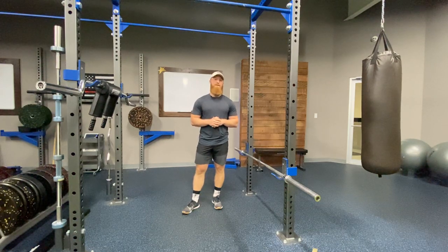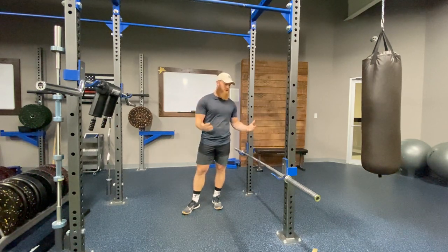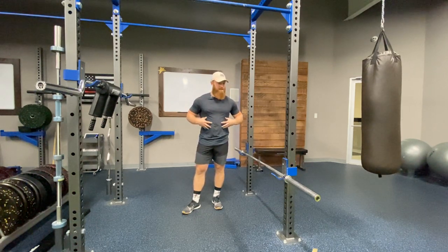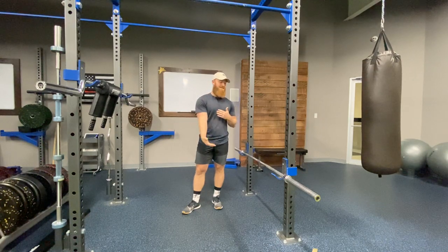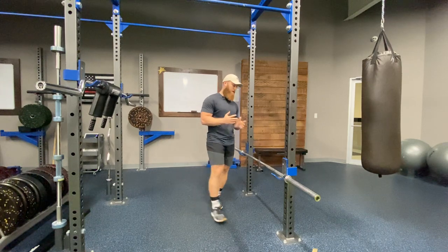Hey, what's up guys, Coach Austin here. Today I want to talk about two things that we commonly see within our online coaching clients when utilizing the Barbell RDL. The first is going to be emphasizing the lowering portion of the rep, or the eccentric portion of that rep — commonly clients blow past that by not controlling it. The second one is keeping those abs engaged and staying within their active range of motion.